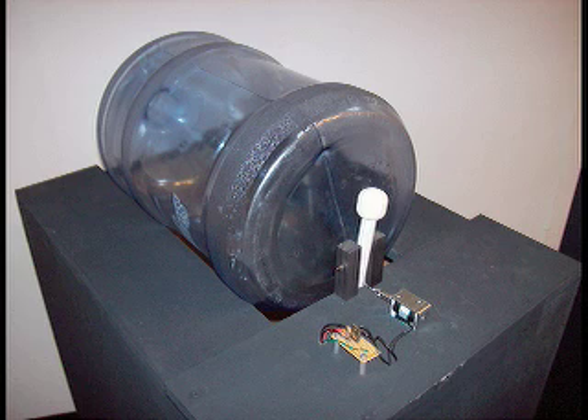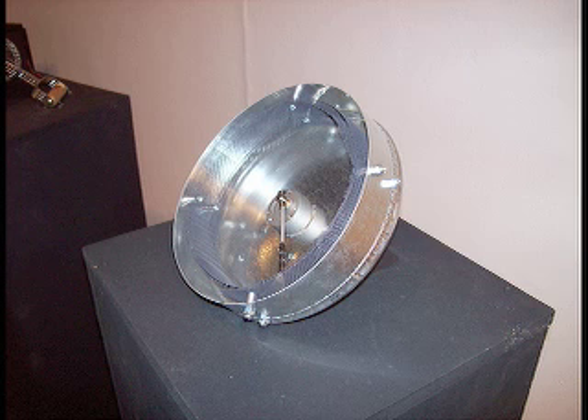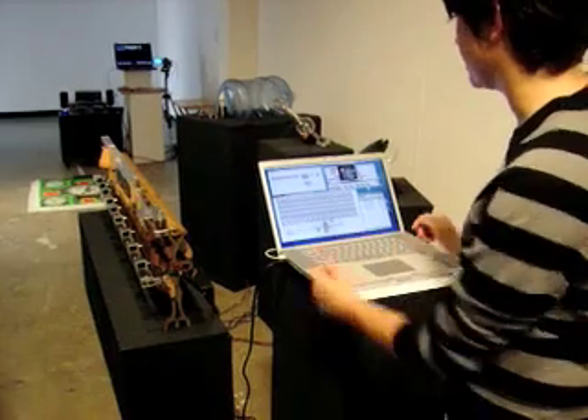It's MIDI controlled motors that play like a percussive instrument. Everything is also found objects — everything is custom built, custom modified. Even the piano action setup was a found object in an alley behind my apartment.